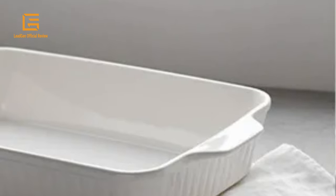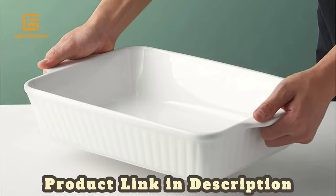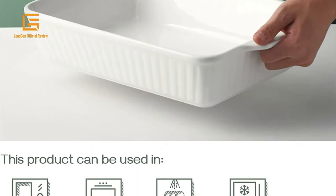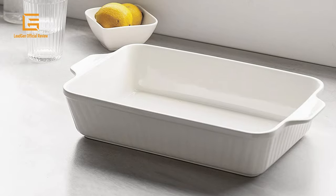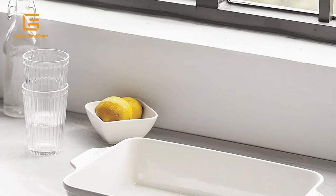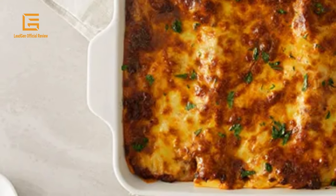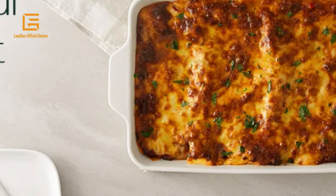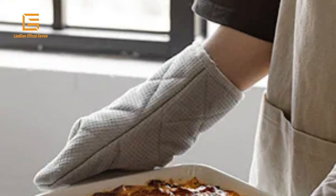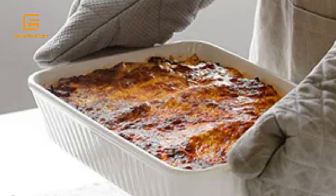Made of durable ceramic, safe for dishwashers, refrigerators, microwaves, and ovens up to 500°F. Easy to stack and clean — it can be stacked to save cabinet space. You can wash it with soap or hot water and it is dishwasher safe. It won't absorb or retain food odors, flavors, or stains. The smooth glaze is easy to clean, bakes evenly, and has superior heat retention. Ideal for making lasagna, spaghetti, chicken, meat, beef, roasting, and vegetables. Storing and reheating leftovers — both versatile and attractive.